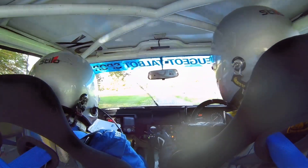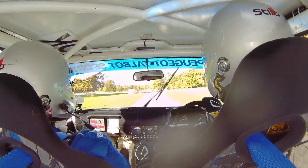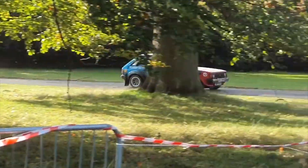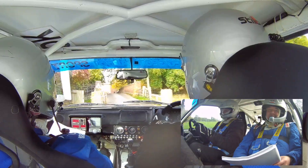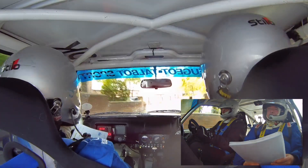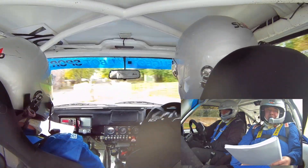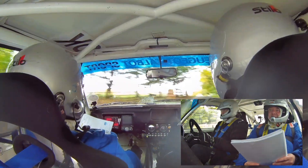OK, 100, 90 right at the bale. Then 200. Right-hand entry, three bails. Left entry. Then 90 right. Then 200 go.